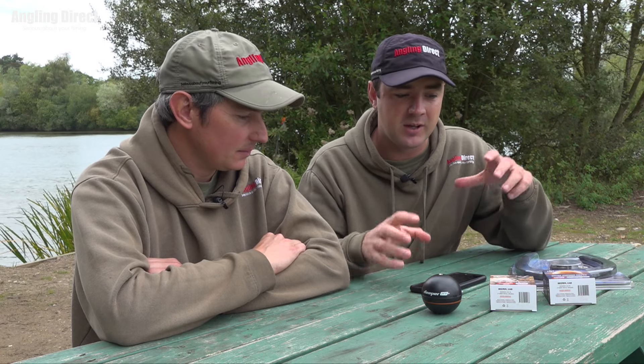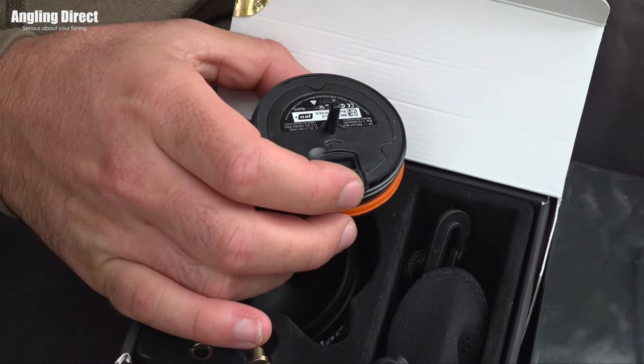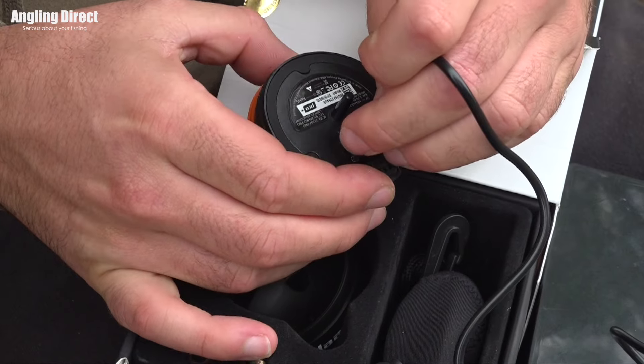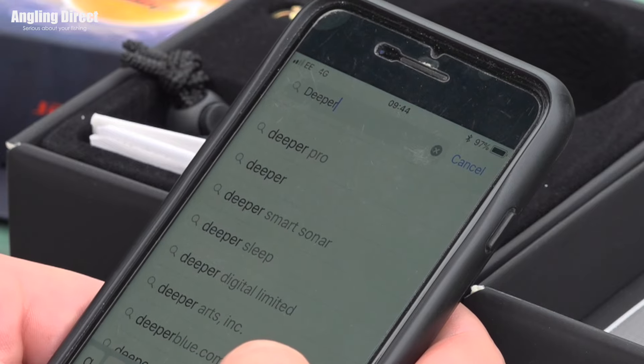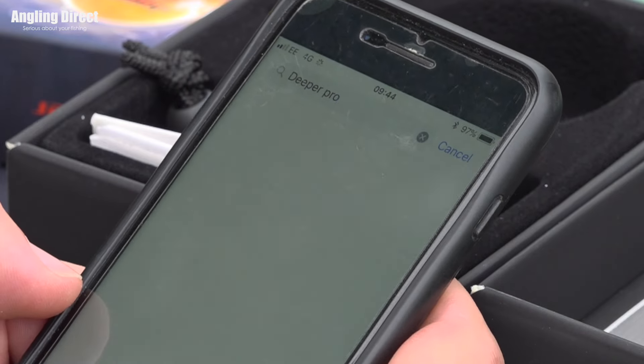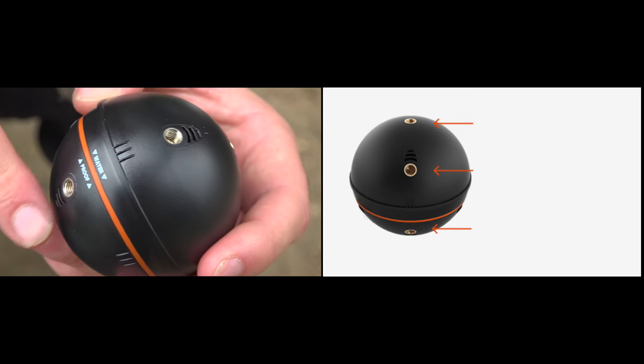So let's concentrate a little bit on the Deeper itself. A little bit of basics — how to set it up first, before I pass over to Phil about how he's used it today. So first thing to do is take the Deeper Pro out of the box and fully charge it, then you're ready to go. You need to download the app from the app store, and then on the Deeper itself there are three different metal attachments you can use for different heights.